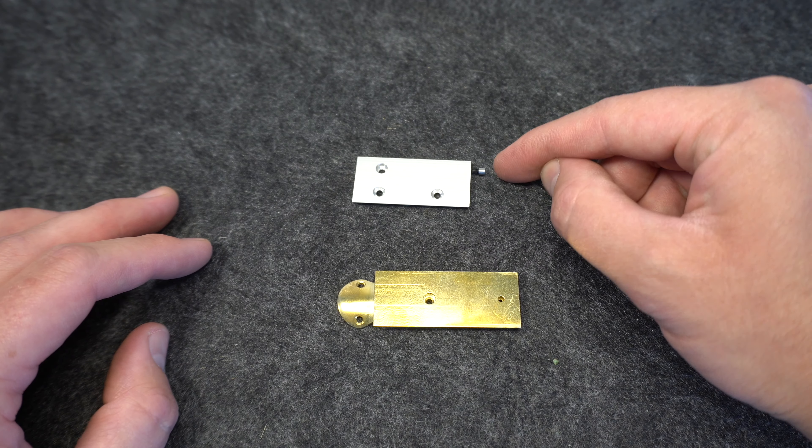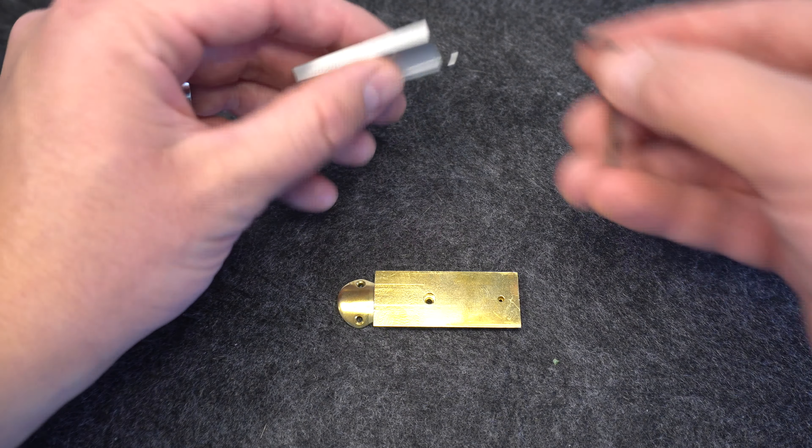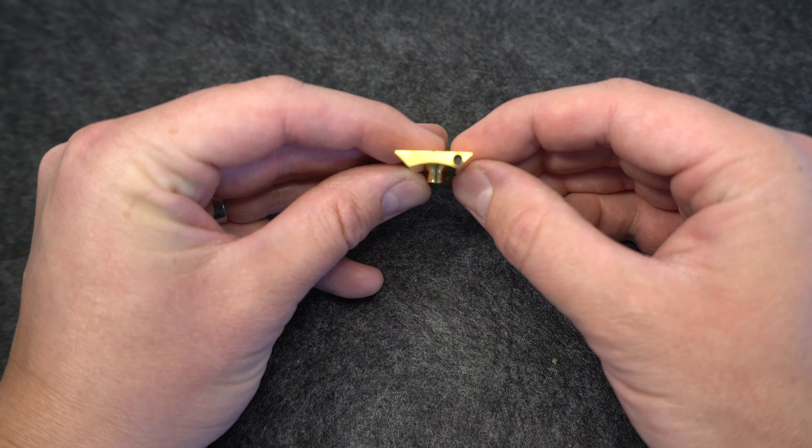First, you'll want to transfer the adjuster pin from the original thumb rest plate to the new Bakun custom plate. Use the smaller of the two allen wrenches that came with your Kuiman thumb rest. It should look like this when you're done.